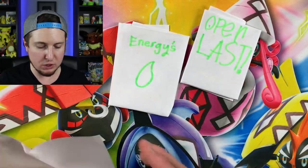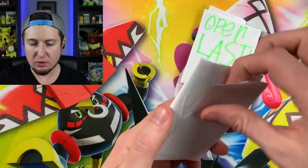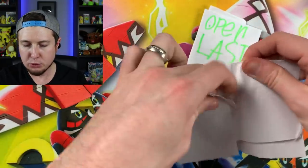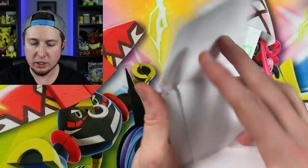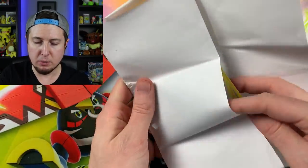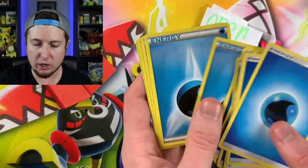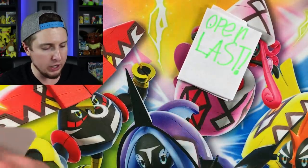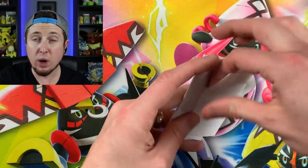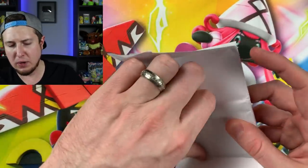Let me know out of all the stuff you've seen, some of the cool stuff you enjoy looking at. I definitely love hearing your thoughts. This one says Energies as well, and that one's water — so maybe we're going to see some water Pokemon in here. We got some water energies to power up your water Pokemon. And then open last — last one right here to open up. We have one more piece of fan mail after this one for today's Pokemon card fan mail opening.